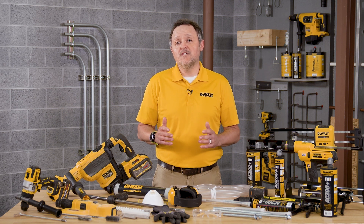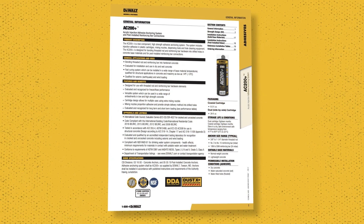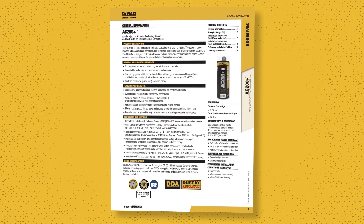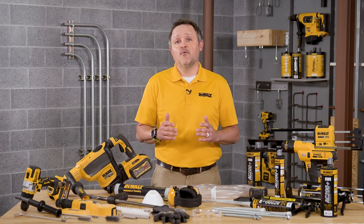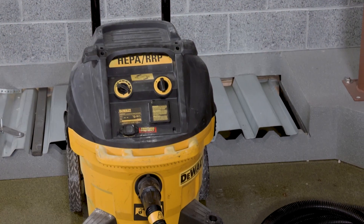The first thing we'll discuss is personal protective equipment, known as PPE. Always wear all the appropriate ANSI or NIOSH rated PPE. Reference the DeWalt instruction manual as well as your company safety guidelines to determine the appropriate PPE depending on the tool, anchor, and the application you'll be doing. When installing DeWalt anchors, it's important to always wear eye protection, gloves, and other appropriate PPE and to use the proper dust extraction equipment.